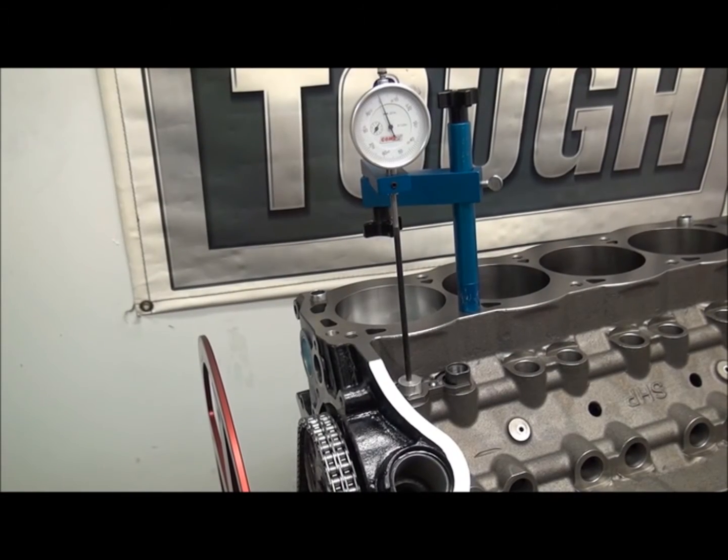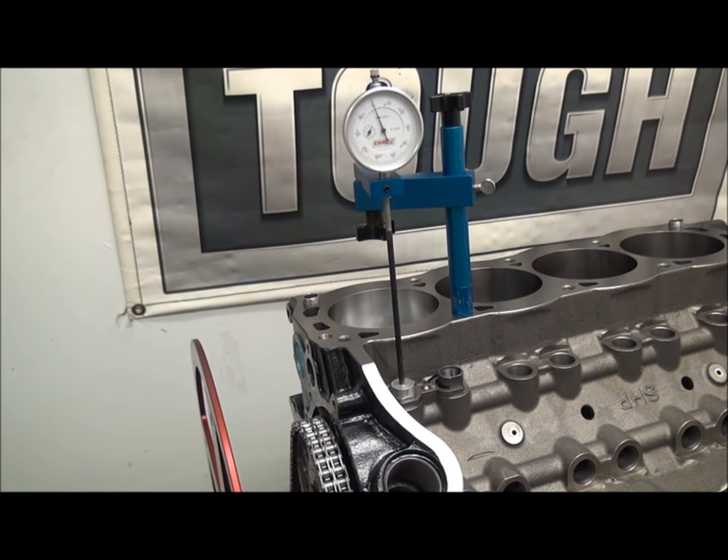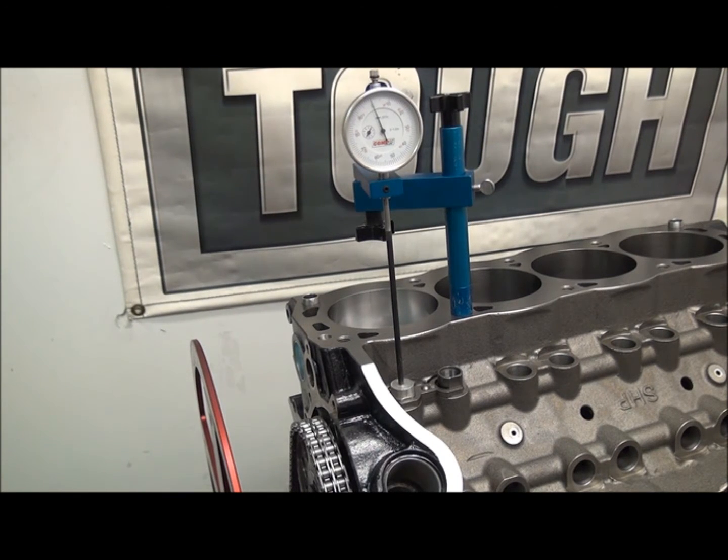Hey guys, how's it going? Jim here, SPFbuilding.com. This is a culmination of those other couple of videos that we looked at with regards to the piston stop and getting accurate top dead center with the degree wheel.